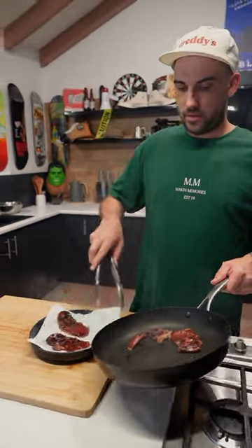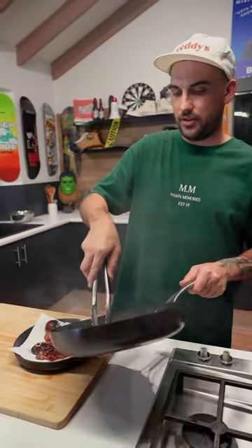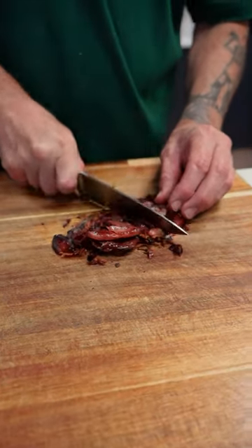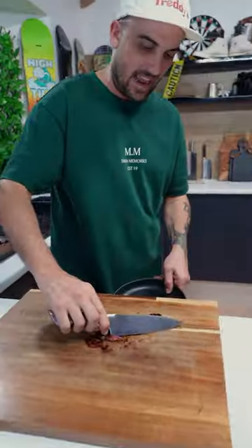Prosciutto off to chill, and then we'll chop it up and put it over the top. Oh, look at this nice crispy prosciutto mate. Just a rough chop. That is done!